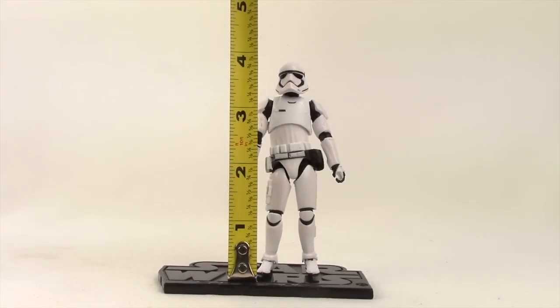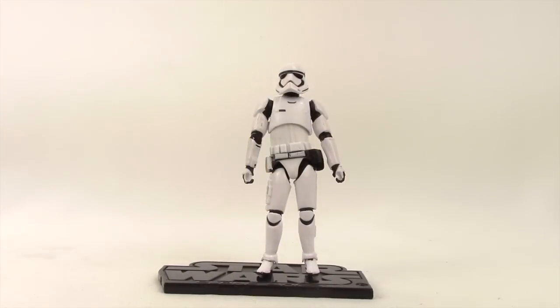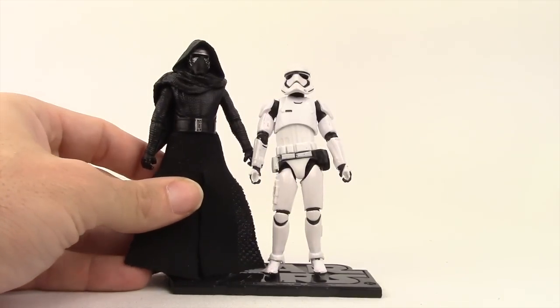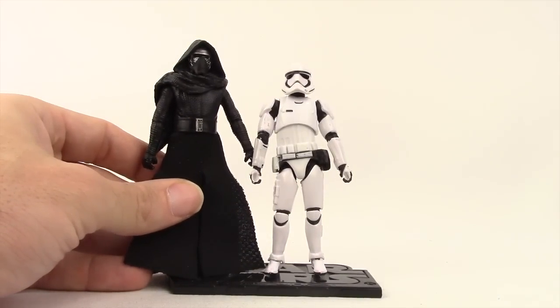This figure stands just under four inches tall. He is a bit shorter than the Black Series Kylo Ren figure that we looked at yesterday.